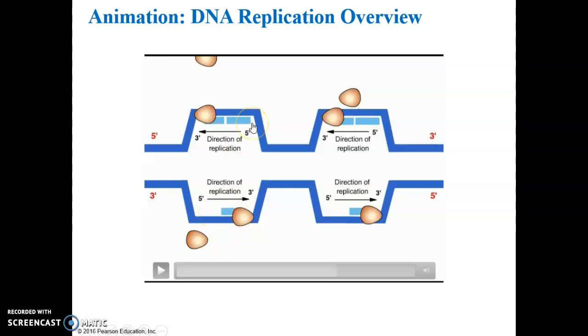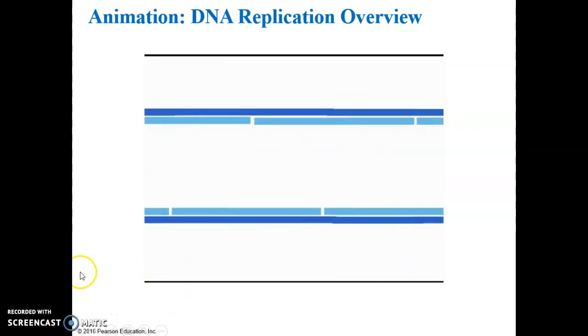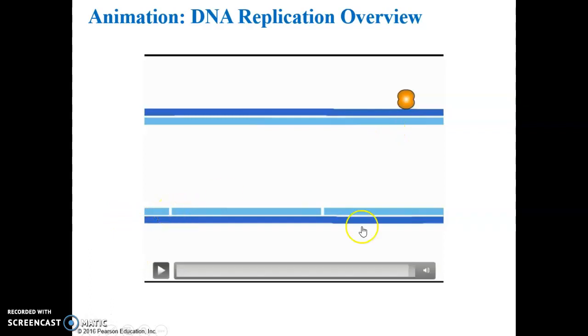Just know that one strand is continuously produced and the other is produced in segments, with the segments linked together by the enzyme ligase. At the very end, you can see the ligase enzyme coming in to close any gaps — meaning adding any potential covalent bonds that might be missing.